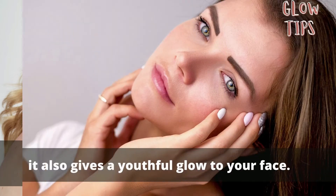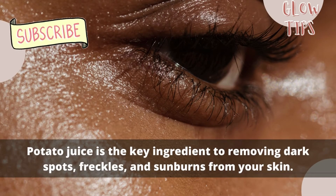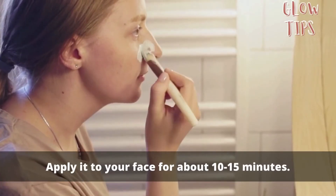Tomato also gives a youthful glow to your face. Potato juice is the key ingredient for removing dark spots, freckles, and sunburns from your skin. Mix all the ingredients together to get a paste and apply it to your face.